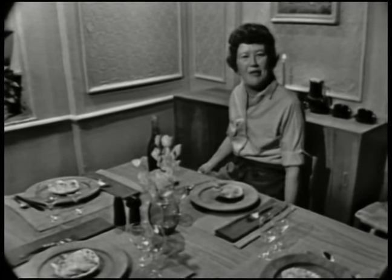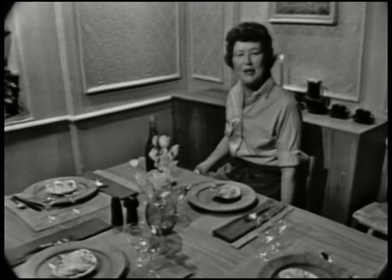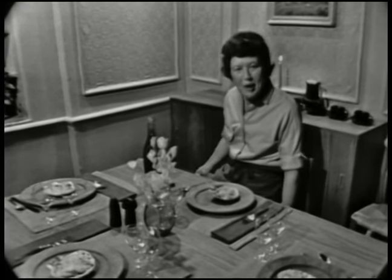That's all for today on The French Chef. Goodbye. This is Julia Child. Bon appétit.